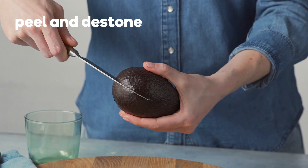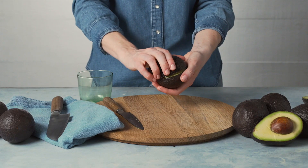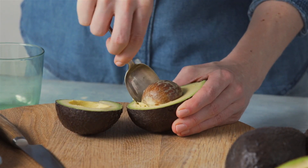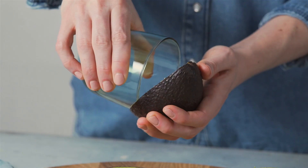The best way to open an avocado is to cut it lengthways around the seed, then rotate the halves to separate them. Remove the stone by sliding the tip of a spoon underneath and lifting it away from the flesh.